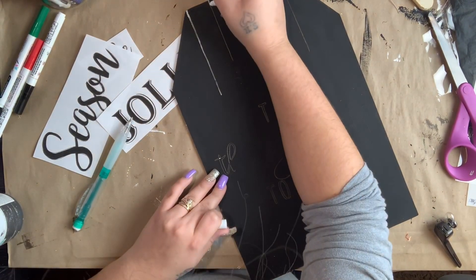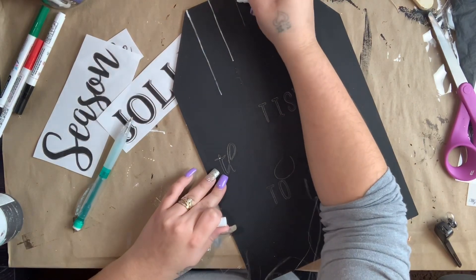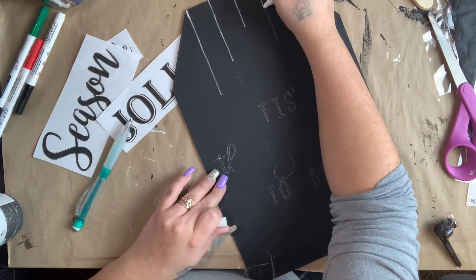Once I had all that traced on, I went in with my white paint pen and outlined everything.